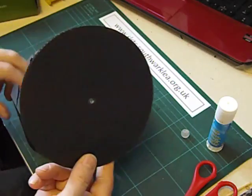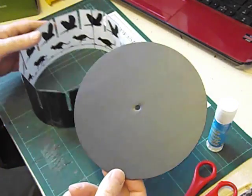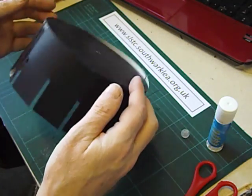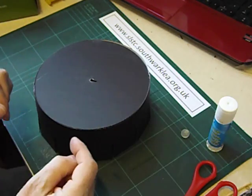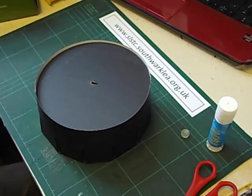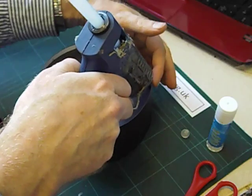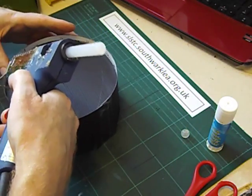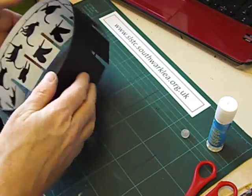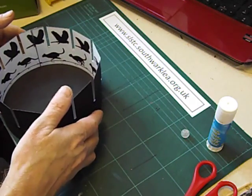Next we need a disc. This is using my favourite material, Correx. You can buy these ready made from me. Hopefully that's going to be a nice fit inside — yes it is. We could put some sellotape around here, but I'm just going to put a little bit of glue in four places just to hold it in place.